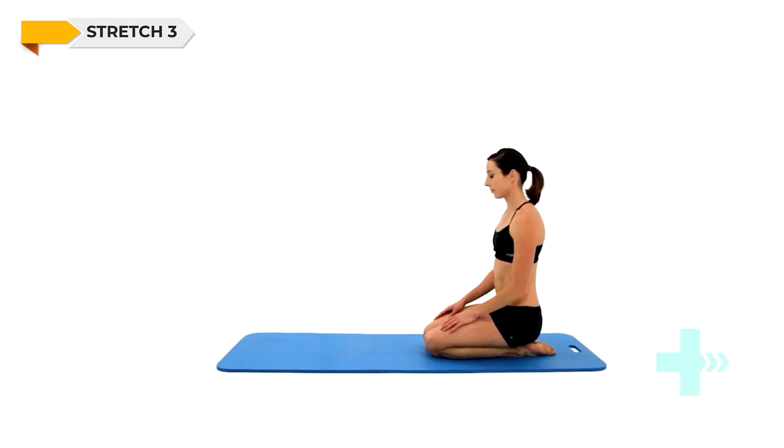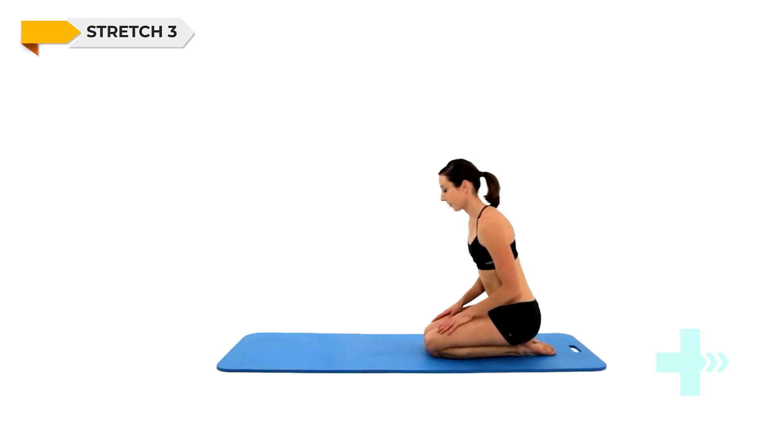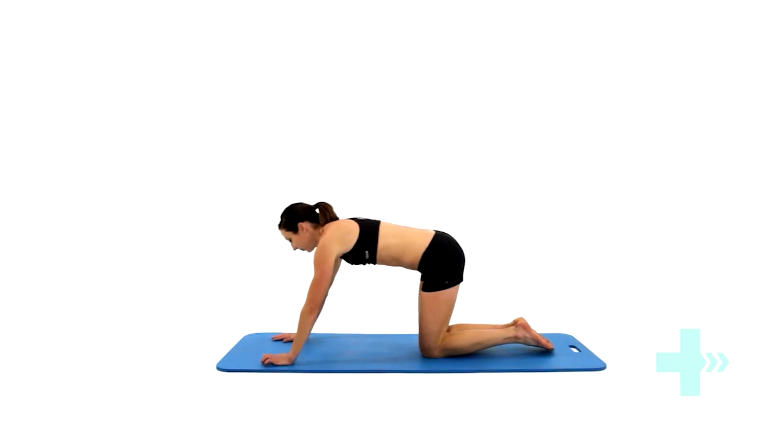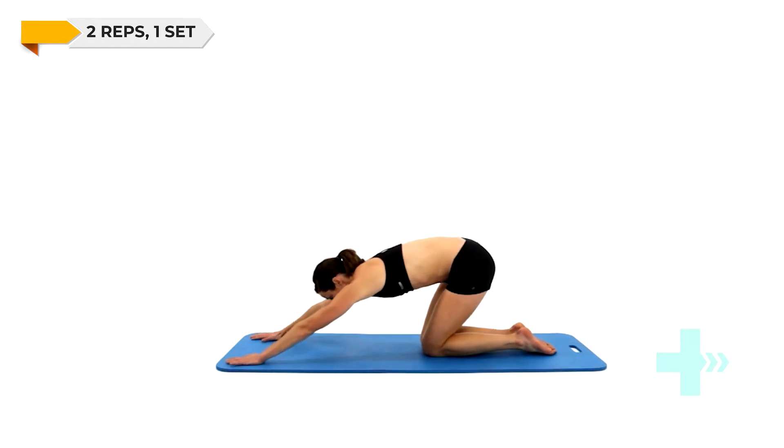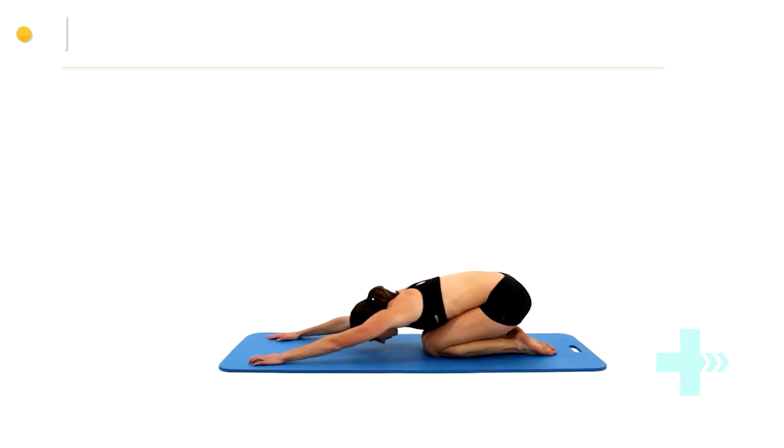Get onto your hands and knees, and drop your buttocks back onto your heels. Stretch your hands forwards, dropping your head between your shoulders towards the floor. You will feel this stretch through your back and upper arms.